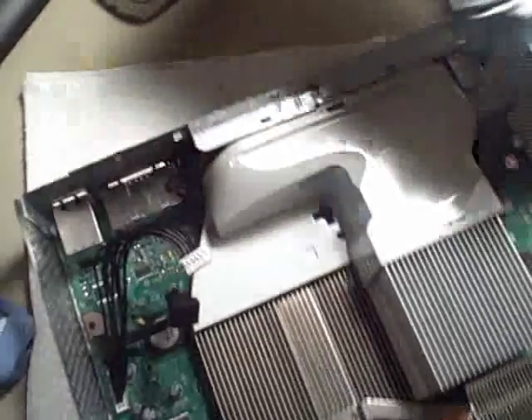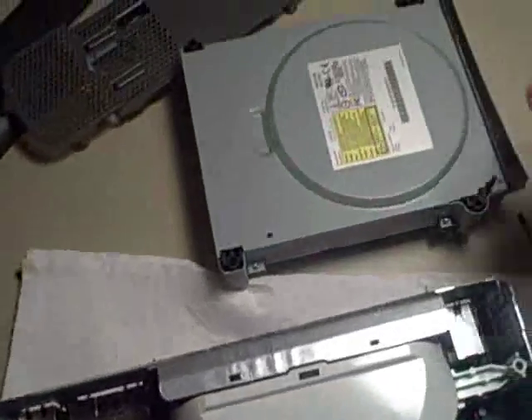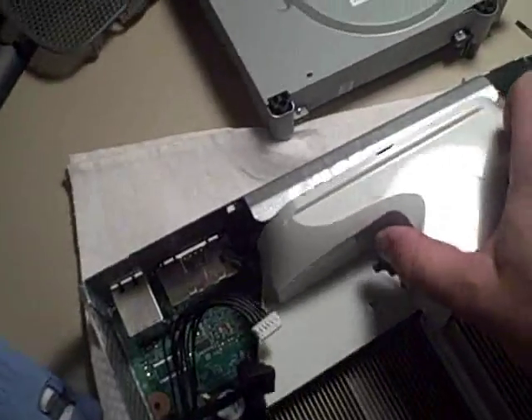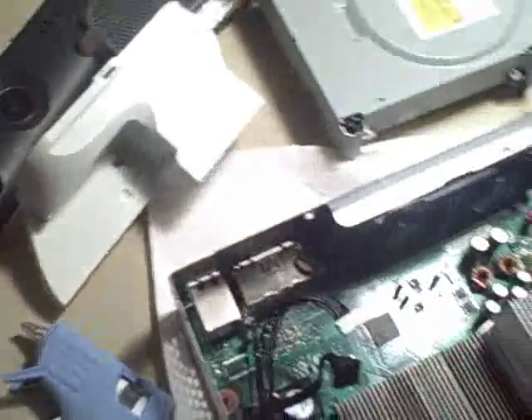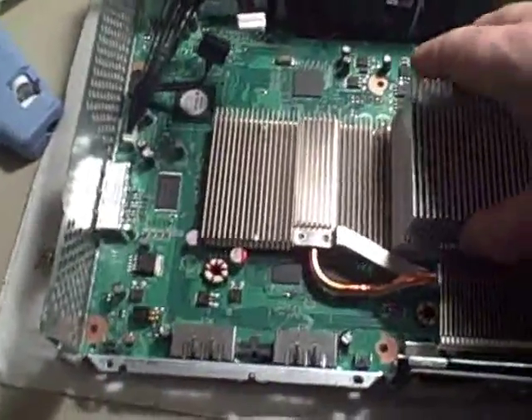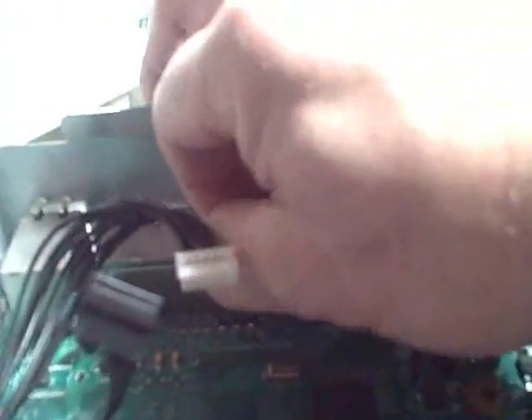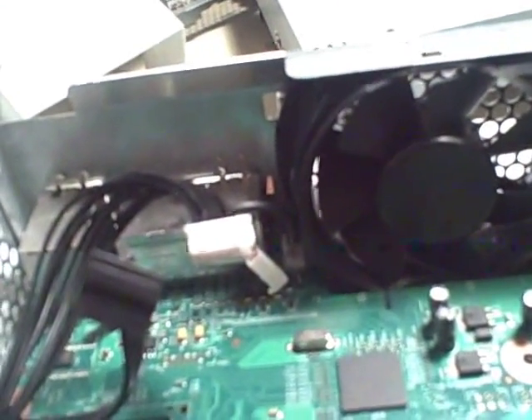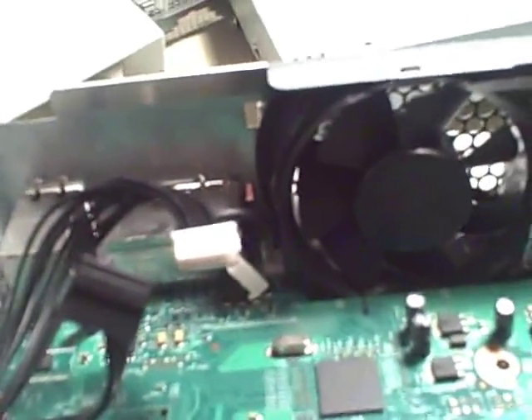One drive out. Fan in place, and here's the motherboard coming out — disconnect the wire from the fan. I actually got to take the fan out; I don't have to but I'm going to take it out because it makes it easier.